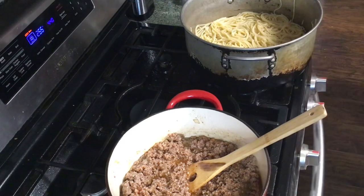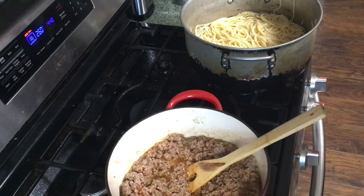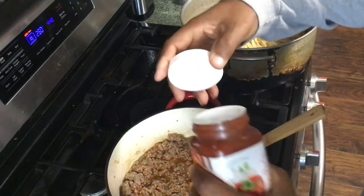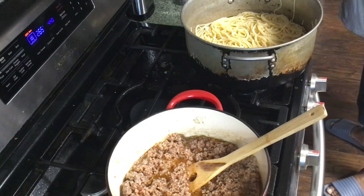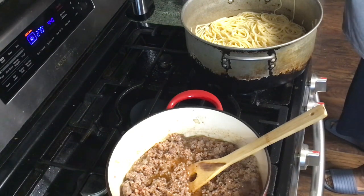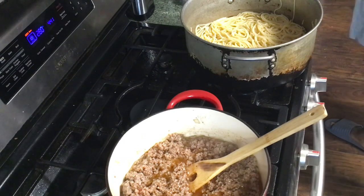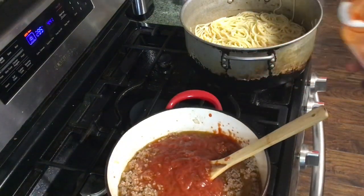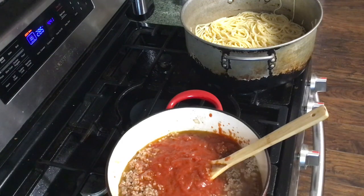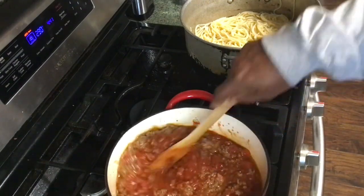I'm back, y'all. I got my sauce going in and I got my spaghetti already done. All we're going to do now is just open up this other jar of sauce, get that in there, stir it around, and turn it down just a little bit. It's looking good.